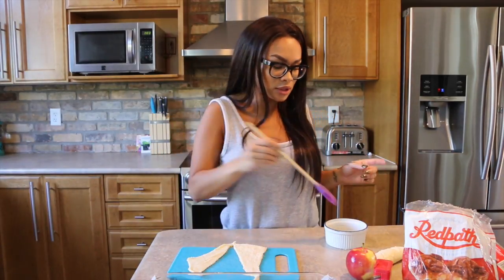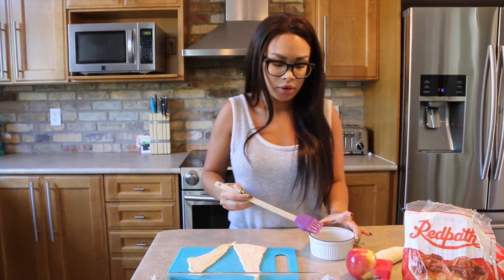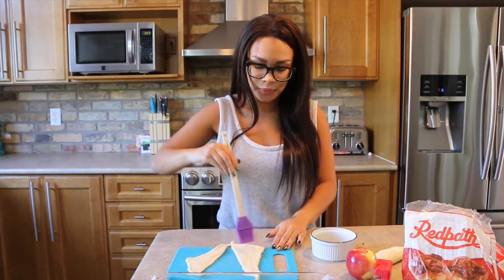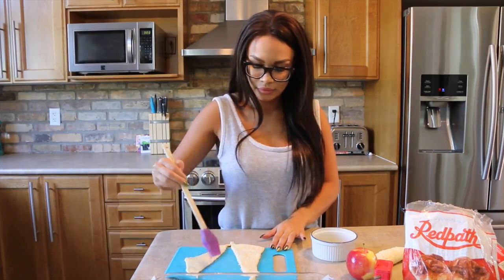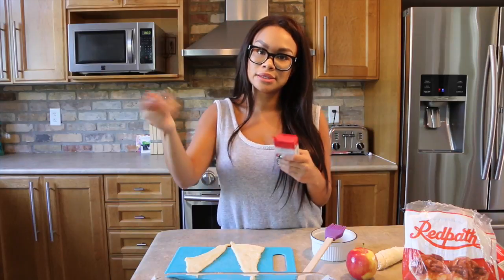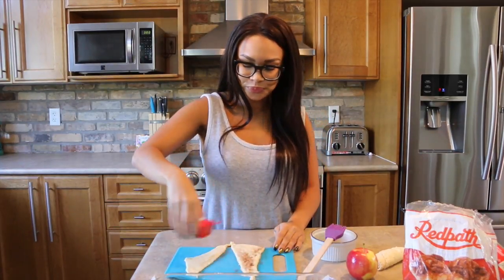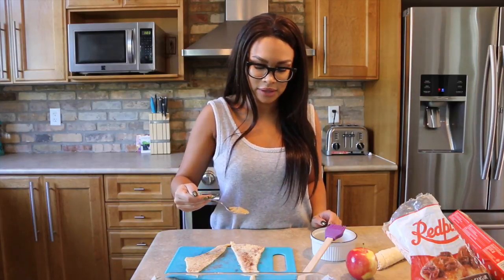The next step is you're going to baste these crescent rolls with a little bit of melted butter. I melted the butter in the microwave off-camera, so you're just going to baste them just lightly — they don't need much. Then grab your cinnamon and go ahead and sprinkle some cinnamon across them. The next step is to get some brown sugar and go ahead and sprinkle that on top as well.